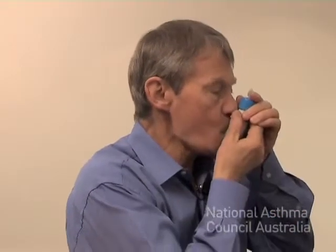Jeff, would you like to show me how you use your auto-haler? Well done Jeff, that was great.